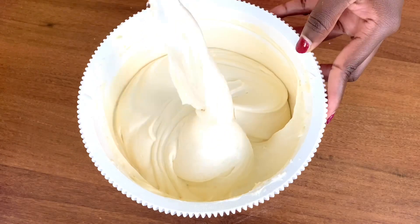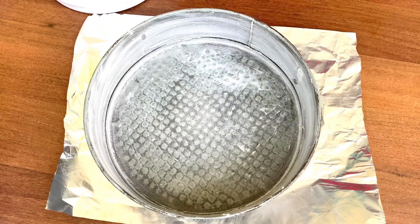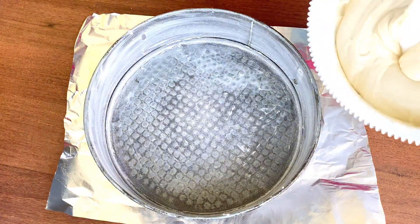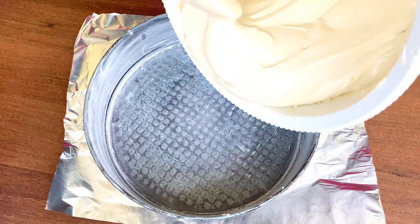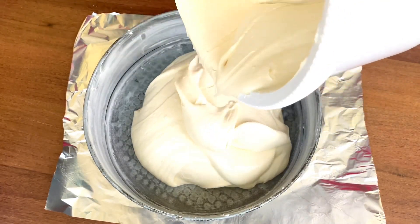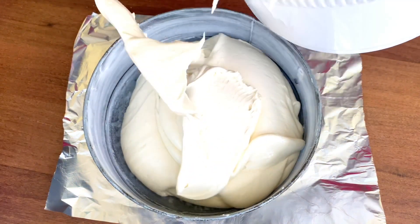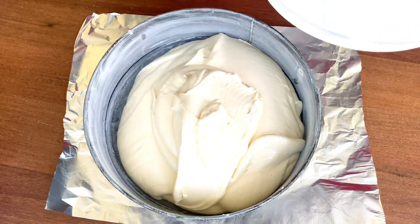So now the next thing we're going to do is put the batter into the cake pan. As you can see, I already greased my cake pan. I greased it using butter all around the pan, then I put in a little bit of flour and shook it until the flour touched every bit of the butter. So that's it.